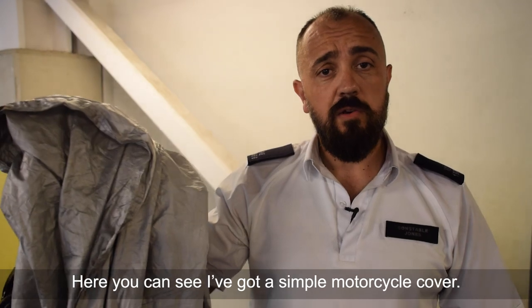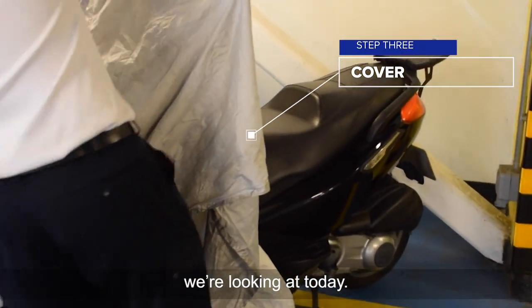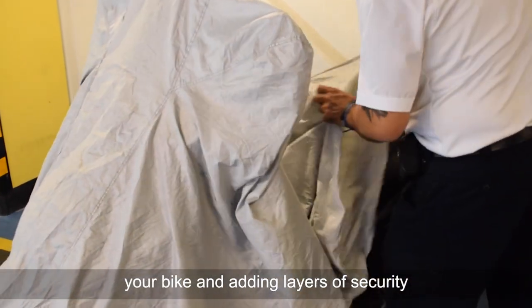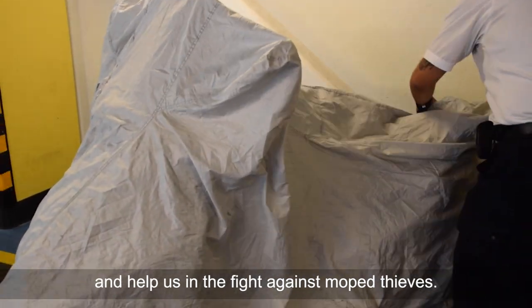So here you can see I've got a simple motorcycle cover. This is possibly the most valuable part of what we're looking at today. Thieves will often go around looking for certain makes and models. So by covering your bike and adding layers of security, you lessen the chance of it not only being stolen, but helping us in the fight against moped thieves.